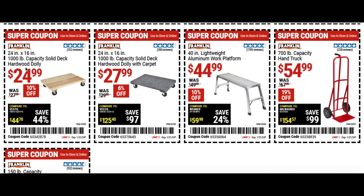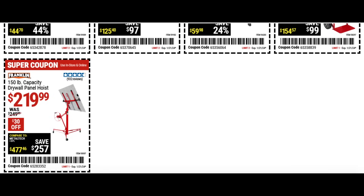We also have the solid wood dolly for $25 at 10% off, and the solid deck dolly with carpet for $28 at 6% off. The aluminum work platform for $45 — great to keep on hand when you need to get a little higher. And the hand truck — great to always keep on hand, I use this all the time at work and at home. There's also a drywall panel hoist for $219 — super helpful if you're going to be using a lot of drywall.